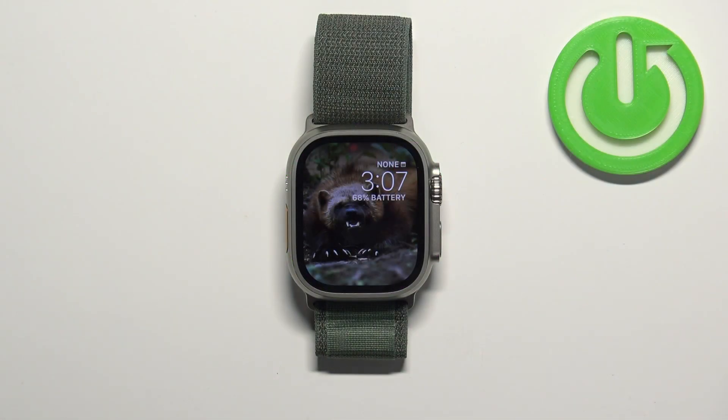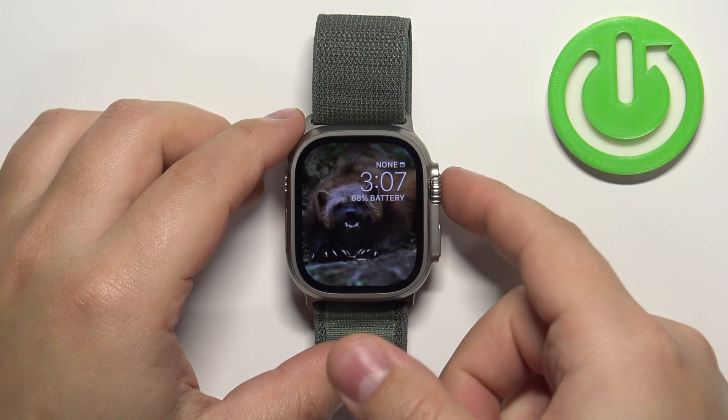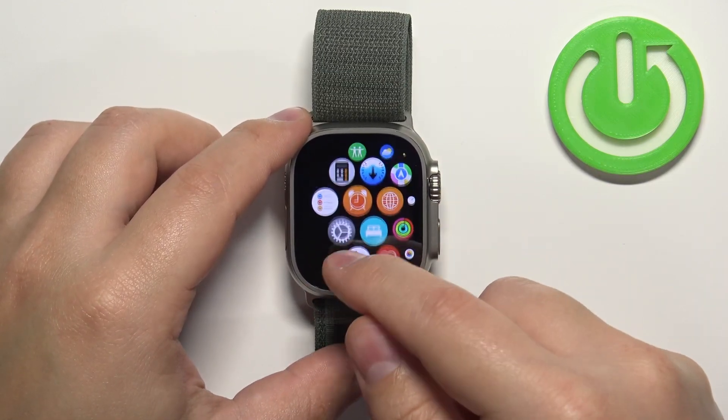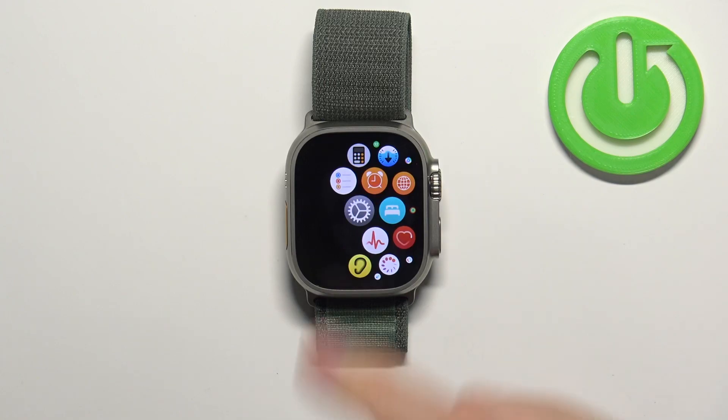First we need to open the settings on our watch. You can do it by pressing the crown button to open the menu. Then you can scroll through the menu, find the settings icon and tap on it to enter the settings.